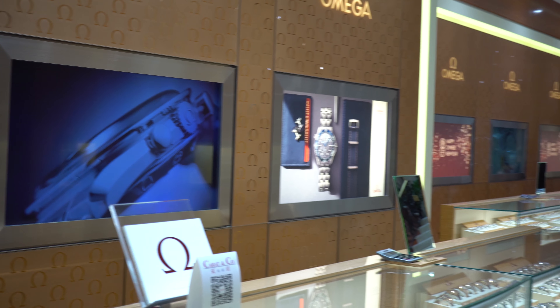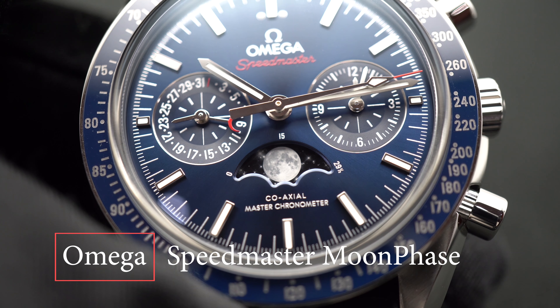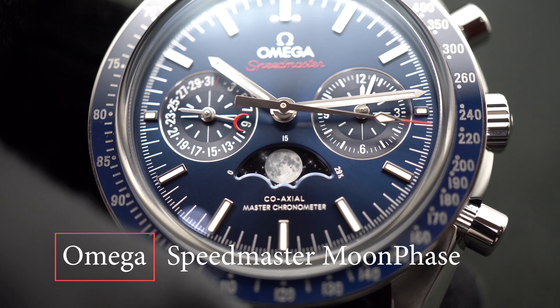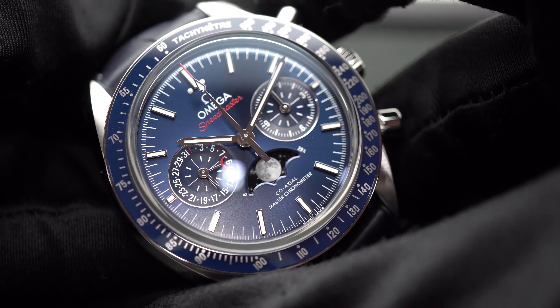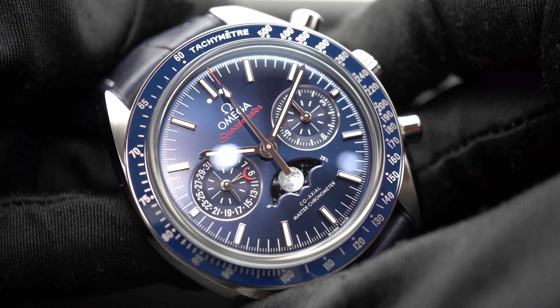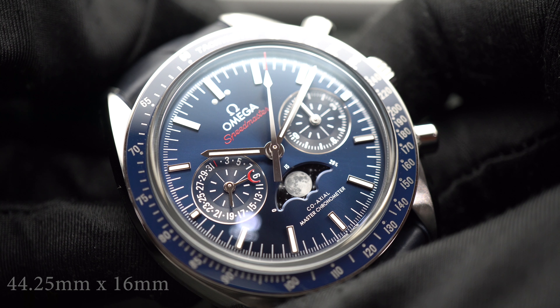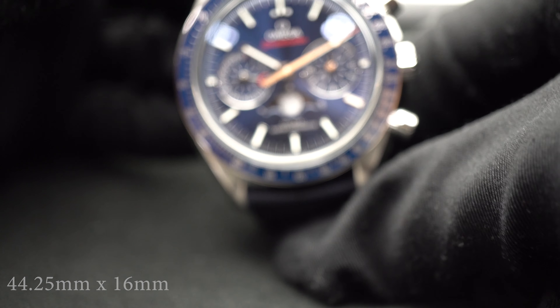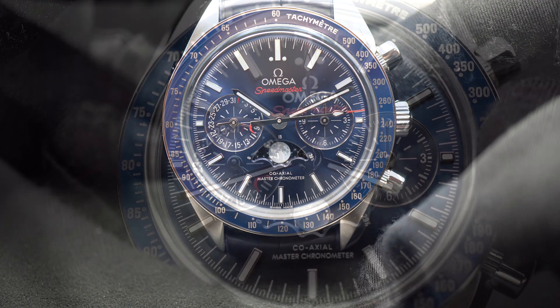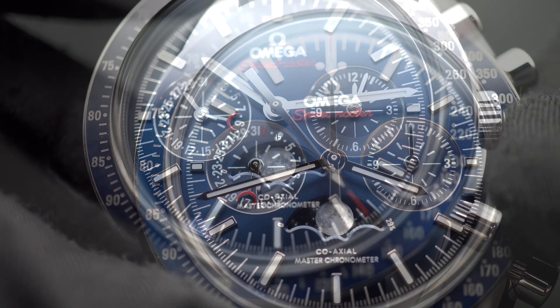Up next we have the Omega Speedmaster. It wouldn't be a full list talking about Moonphase without the official Moonwatch, since the Omega Speedmaster is the only watch to have been on all six lunar missions. This Omega has a chronograph as a central focus, but on top of that, encased in a 44.25mm stainless steel case, you have a blue ceramic tachymeter scale in liquid metal, a date in a pointer style, and the Moonphase at 6 o'clock.